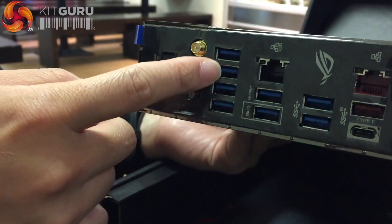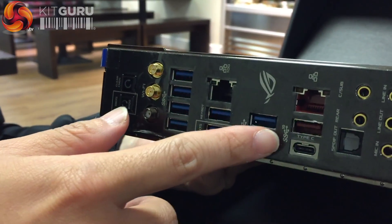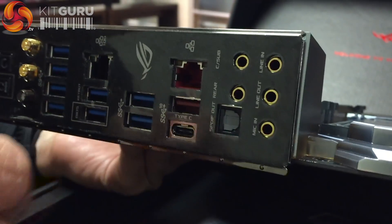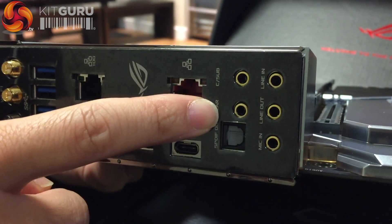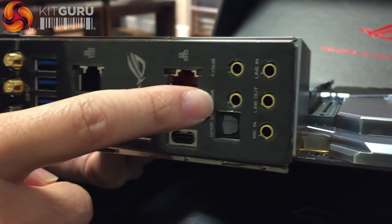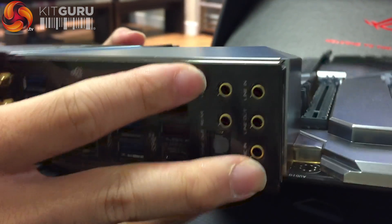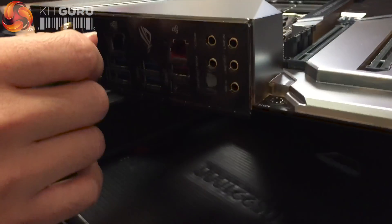On the back IO we have USB 3.1 Gen 1 and USB 3.1 Gen 2 — there's a Type-C and a Type-A. There are also audio jacks with LED illumination, so they're color-matched with your connector. If the chassis is under the desk, the LEDs will glow so it's very easy to find the audio jack you need.